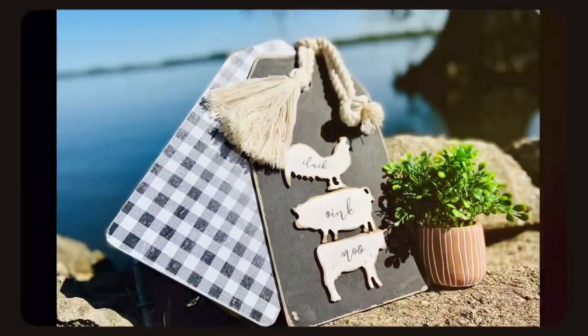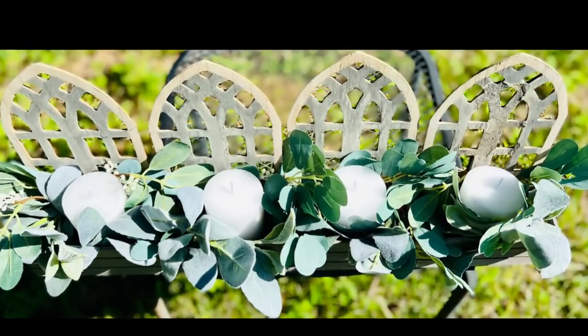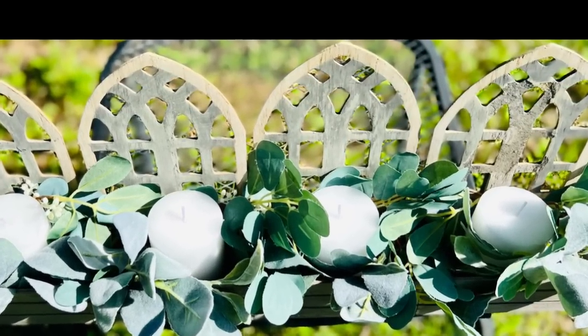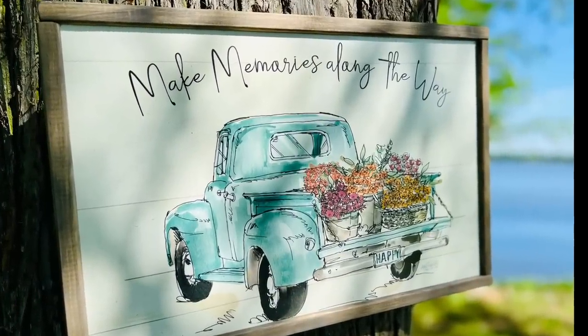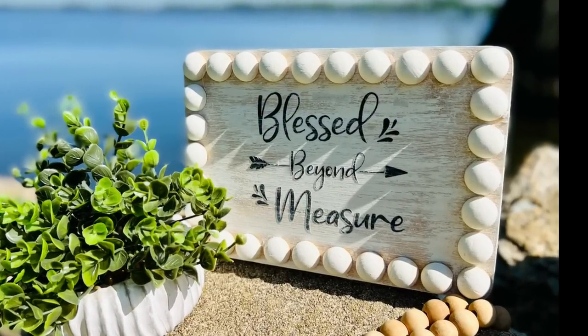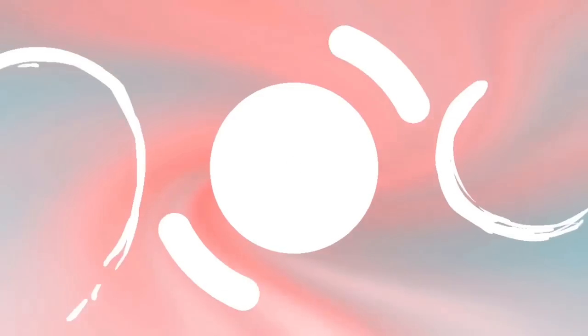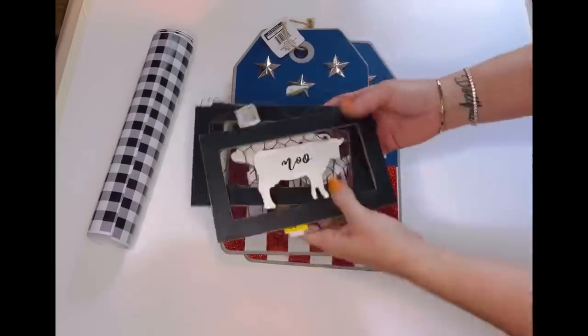Hey y'all, welcome to my channel, or welcome back! If you are new here, thank you so much for joining us. If you are returning, you are fabulous! So today's video features some spring DIYs that turned out absolutely fantastic. I ended up using mostly Dollar Tree supplies and I just could not be happier. This last one was my absolute favorite, so let's just jump right in.